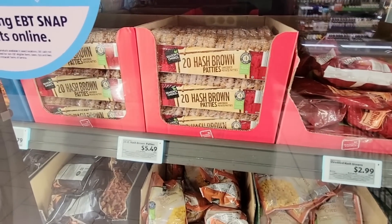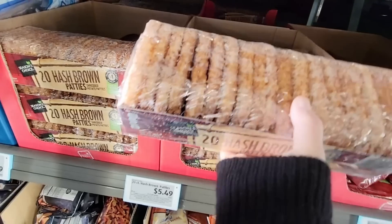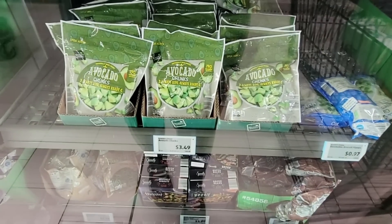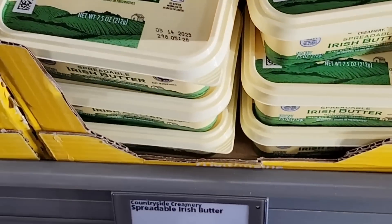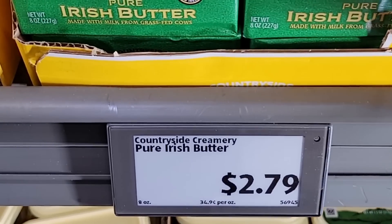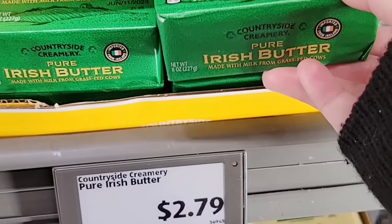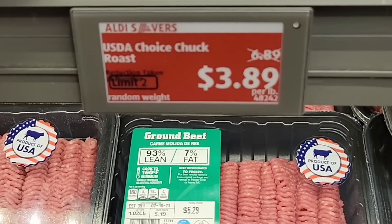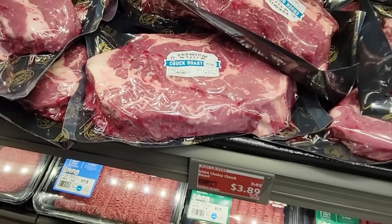And the hash browns — Trader Joe's. I haven't seen their hash browns for a while, so I'm going to grab these at $5.50. And then the avocado chunks for $3.49 — that's such a great idea. Now the Irish butter — Kerrygold isn't the easiest thing to find right now, but the pure Irish butter is here at Aldi for $2.79. I've had it and it's actually just as good. And now this USDA Choice Chuck Roast — $3.89, that's half the price.